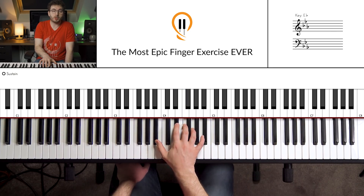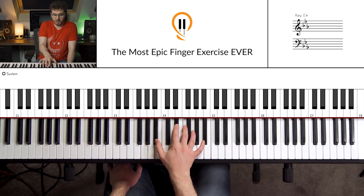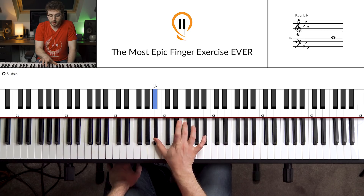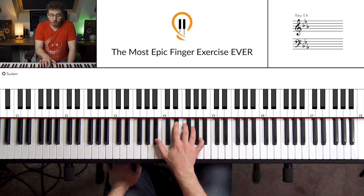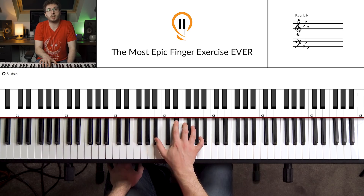I've got two patterns for you — one that's fairly basic and then one that's a bit more melodic. For the basic one, we're just going to alternate between the E-flat, B-flat, E-flat, B-flat, and then the third finger onto the F, F, B-flat, and then G, B-flat. Notice how we just play whatever notes we want — our fingers are nicely laid over those keys so we know what fingering we need to use.